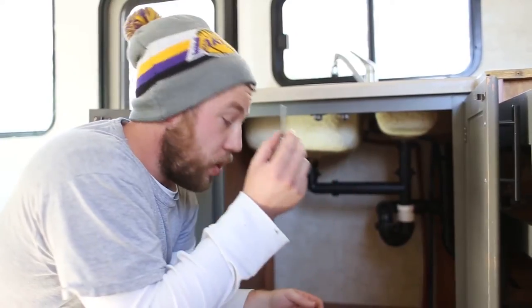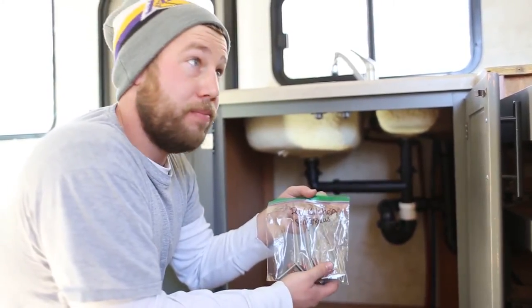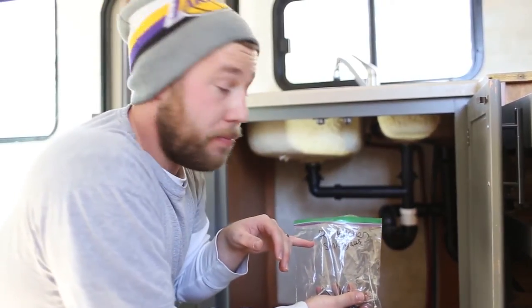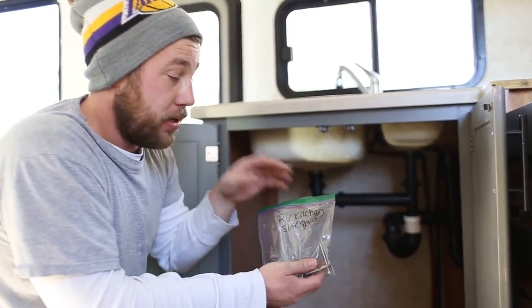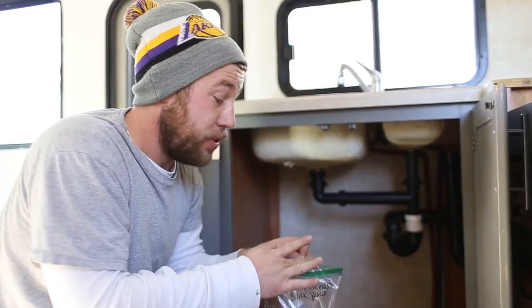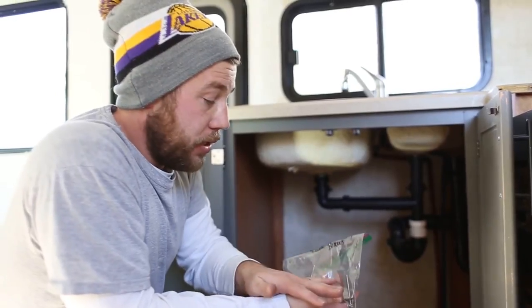Another tip: with all the hardware we're removing, we're actually labeling it for where it comes from and what it's for. That way when we put everything back together, we can easily find our hardware, and if any of it's damaged we know what it goes to and can replace it at the store.